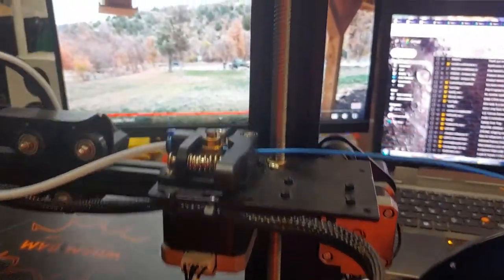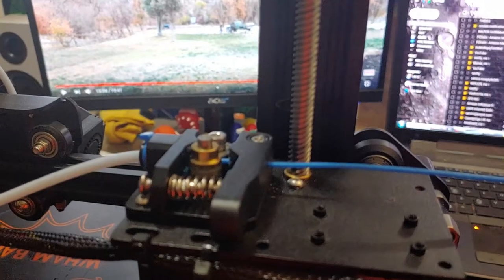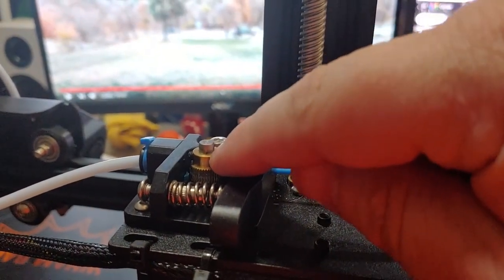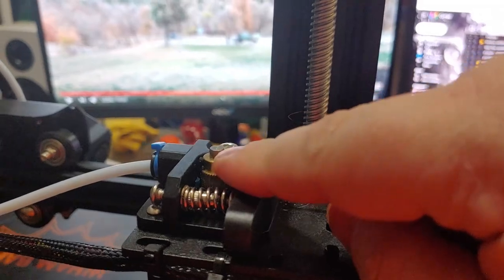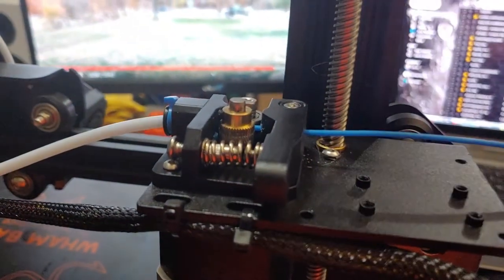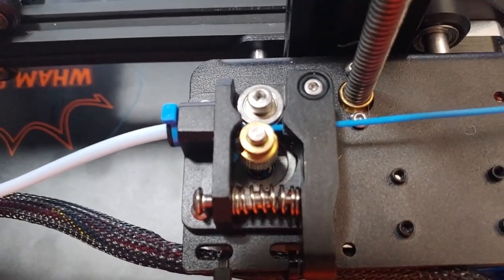The most common issues are: tension too tight, components misaligned, grub screws loose so the gear spins freely without driving filament, or the tension arm not returning correctly. Those are typically where the problems are. If you have any questions, let me know and I'll do my best to answer them.